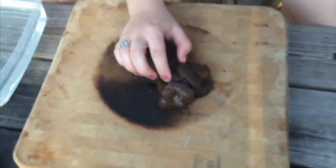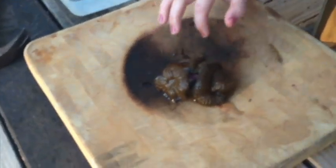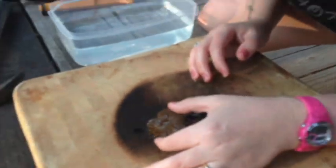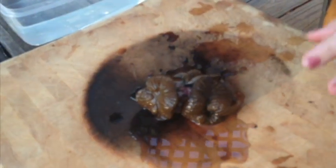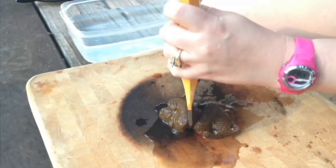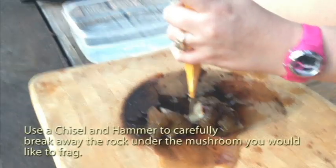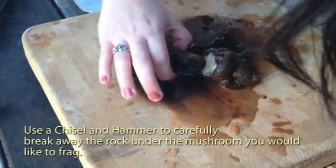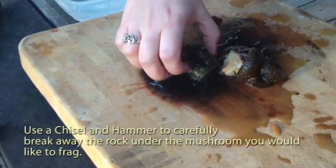Hopefully these guys shrivel up. Looks like they've got water in their mouths. So I'm going to take the chisel. We've successfully broken off this one from the big rock.